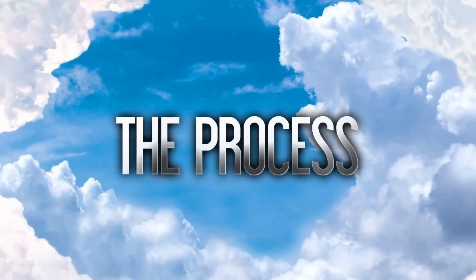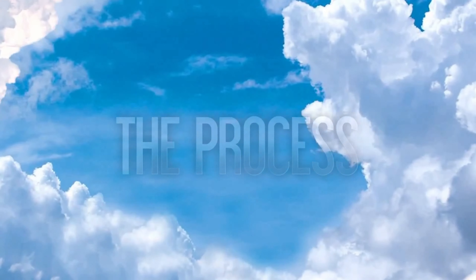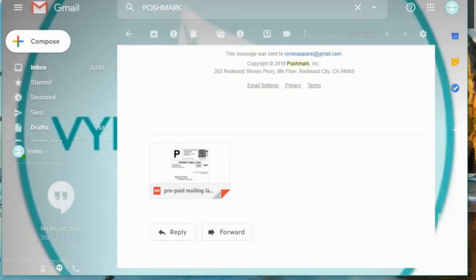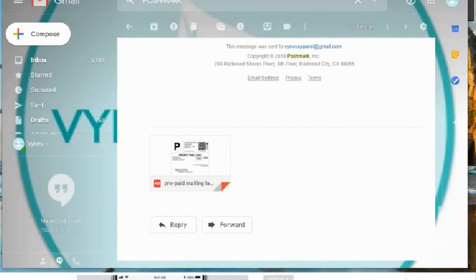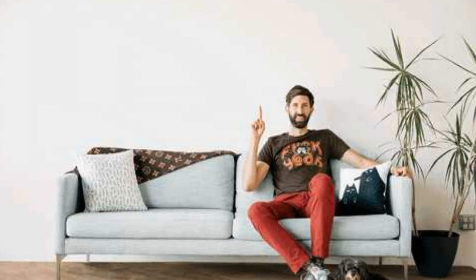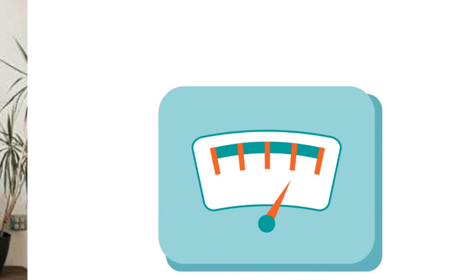Now that we've gotten the basics out of the way, let's get to the shipping process. When you make a sale on Poshmark they'll send you an email that includes the invoice and an attachment of the shipping label. The label includes the buyer's shipping information — their name and mailing address — as well as your information as the return address. Once your items are boxed, affix the label to your box or bag to ship. Take note of the weight of your package — if the package is more than five pounds you'll need to upgrade your label.